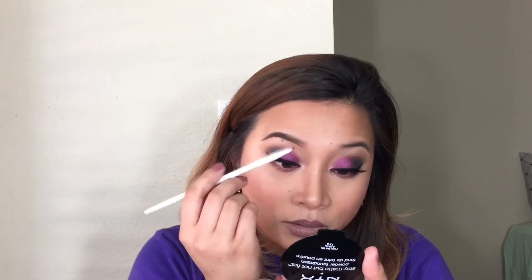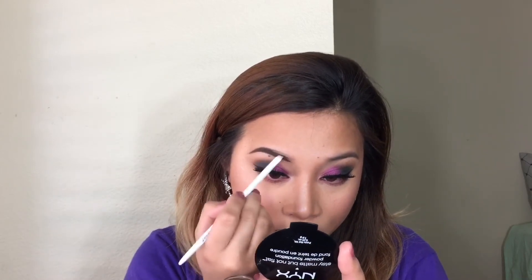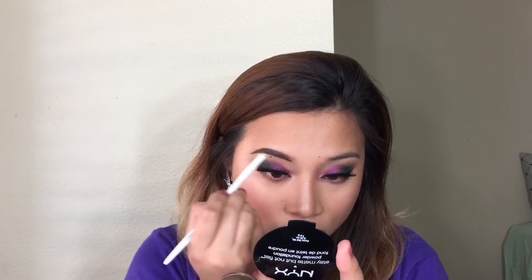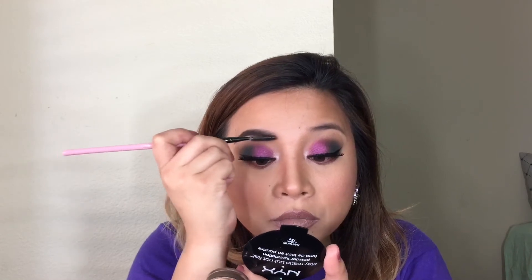It set real quick — that's why you guys can see the line. It already set. It kind of has this gel thing going on that kind of holds the hair in place. That's something.